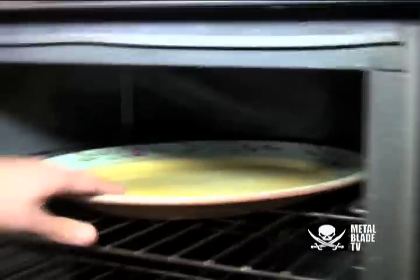The oven's on 175 degrees, just keeping the plate warm, so that when I put the pasta on it, it'll actually keep the food hot for a longer time. And that's why you're gonna use the Mickey oven mitt.